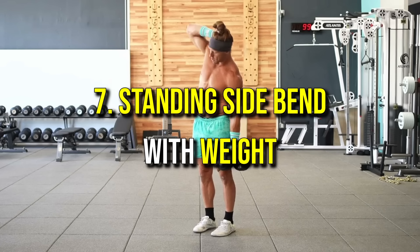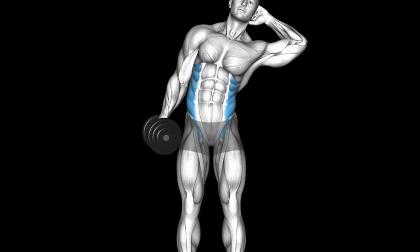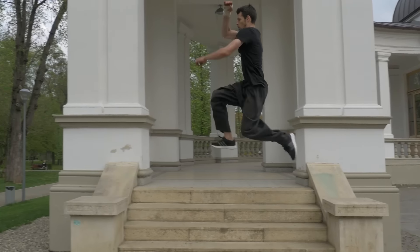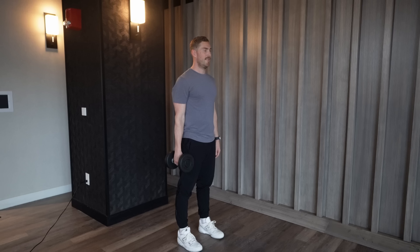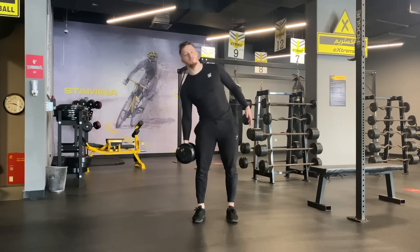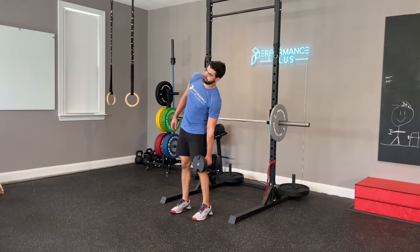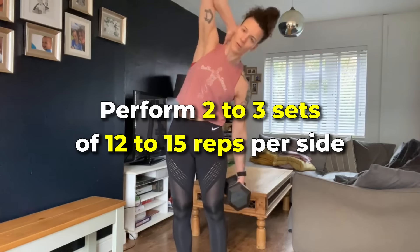Number seven: standing side bend with weight. This exercise strengthens the obliques and improves lateral flexibility, helping to tone your core and enhance mobility. Stand with your feet shoulder-width apart, holding a dumbbell or similar weight in one hand by your side. Keeping your core engaged, slowly bend your torso to the side, lowering the weight toward your knee. Return to the starting position with control, avoiding any momentum. Repeat for the desired reps, then switch sides. Perform two to three sets of 12 to 15 reps per side.